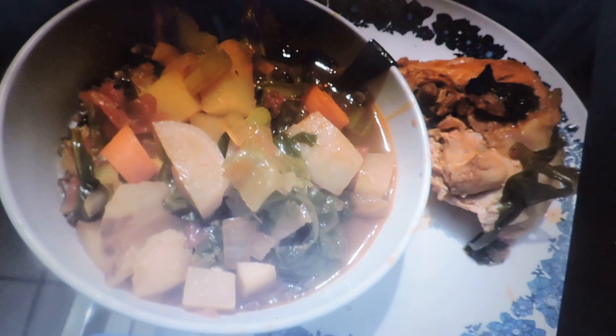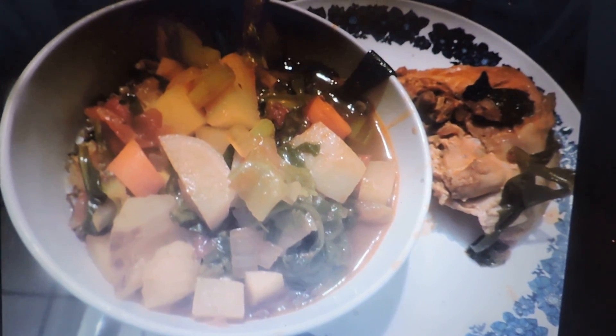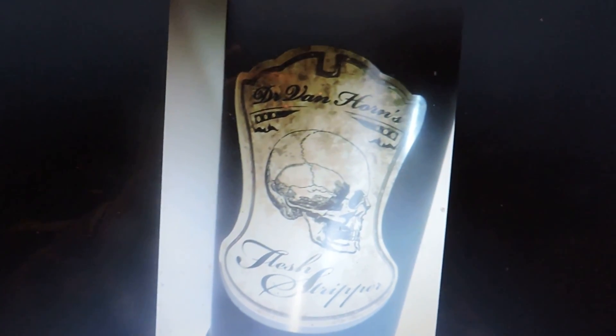Here's the finished dish in a bowl. I've put the chicken thigh on top — it's cooked now of course. I don't need raw chicken on a plate. Now I'm going to have some of this.